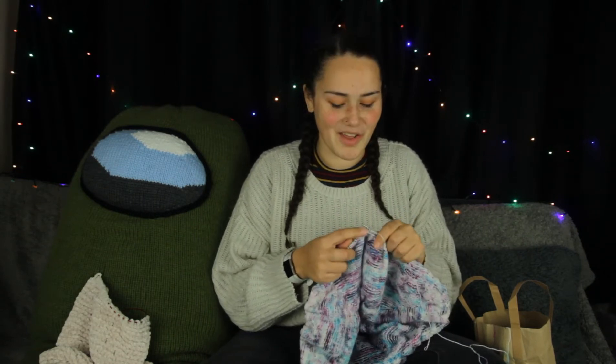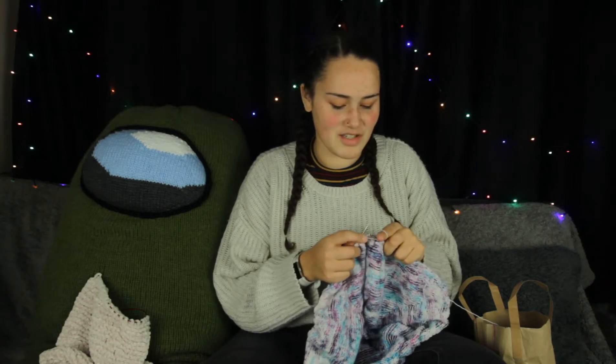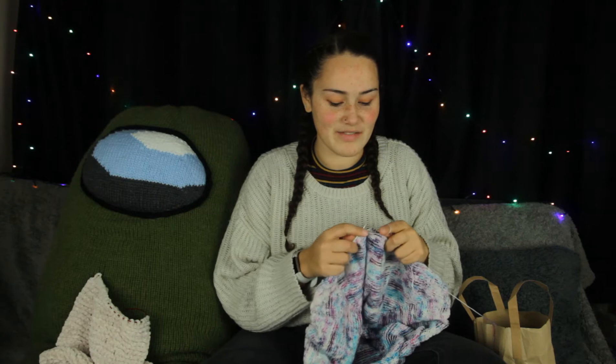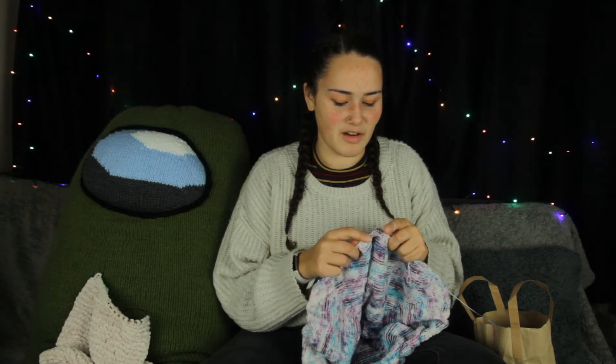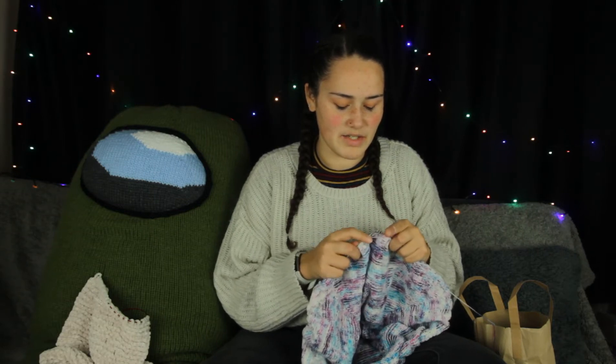What are you guys currently working on at the moment? As you can see, Suspicious is knitting as well — he is just knitting a garter stitch scarf out of some really fluffy wool. You will have seen it if you saw my most recent podcast. So yeah, we're just chilling.